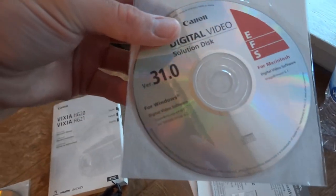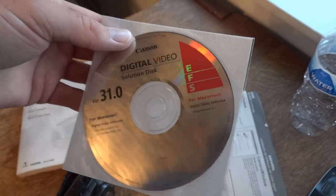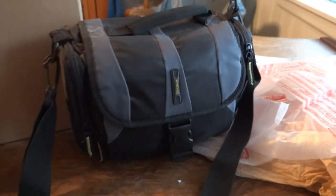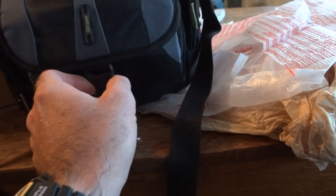I'm not sure if that's a manual or just some sort of driver packet — I'll have to look into that. And we've got some more instruction manuals. The main focus is going to be what's in this case, obviously. Let me see if there's anything else in here. Nope, that's it. Alright, let's open the case and see what we got.